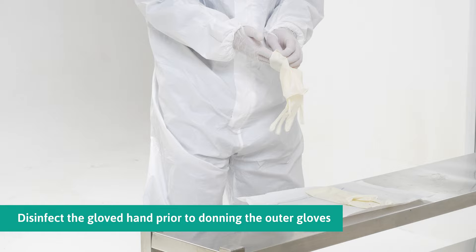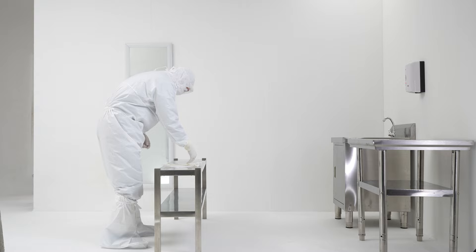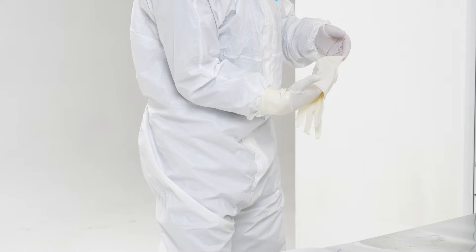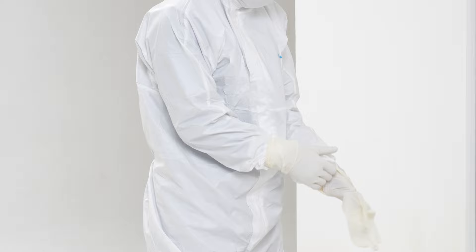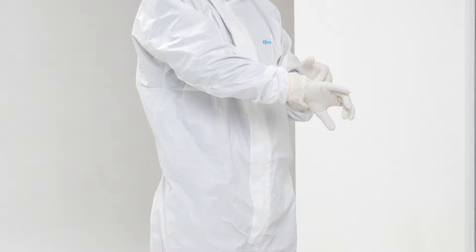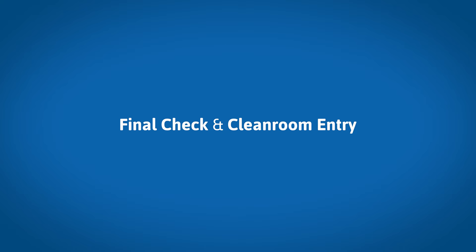Grip firmly at the folded cuff and slide the other gloved hand into the outer glove. Pull the folded cuff towards the wrist. Slip the fingers of the sterile hand into the pocket formed by the folded cuff, slide the other gloved hand into the sterile gloves, and unfold the cuff over the sleeve. Use the sterile hand to unfold the cuff of the first sterile glove until it overlaps the sleeve.